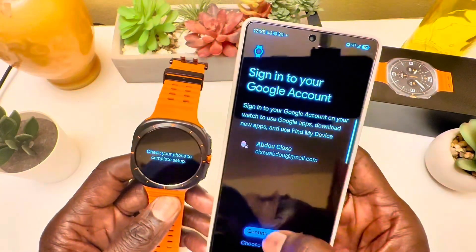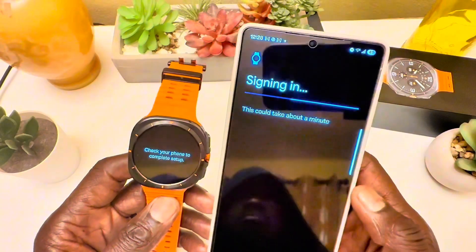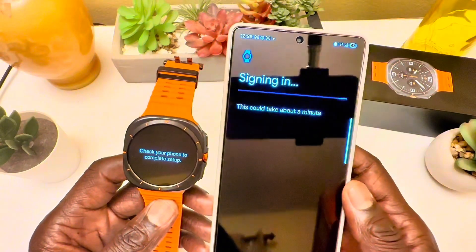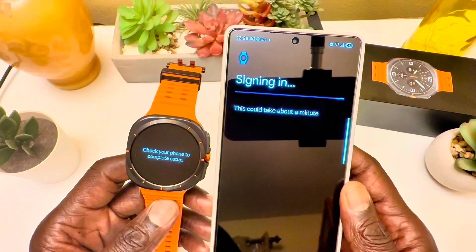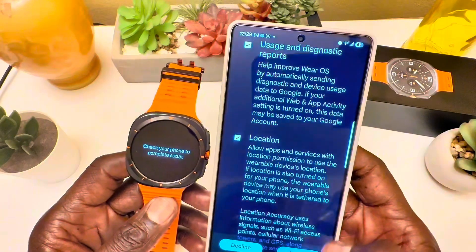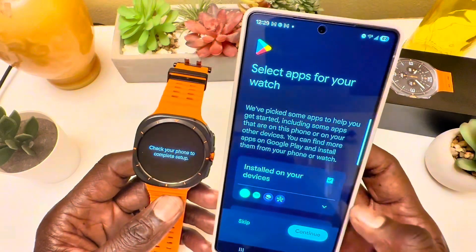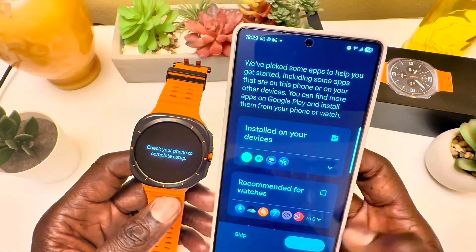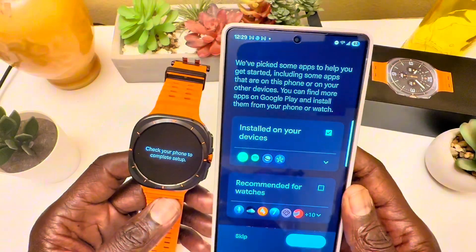Now I'm signing into my Google account and my Samsung account so I can start enjoying the watch. I love watch faces and want a daily watch face. The battery capacity is 590mAh with 10-watt wireless charging. Battery life is up to 100 hours in power saving mode and up to 60 hours without.